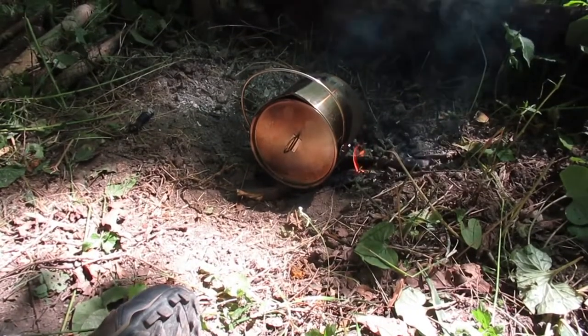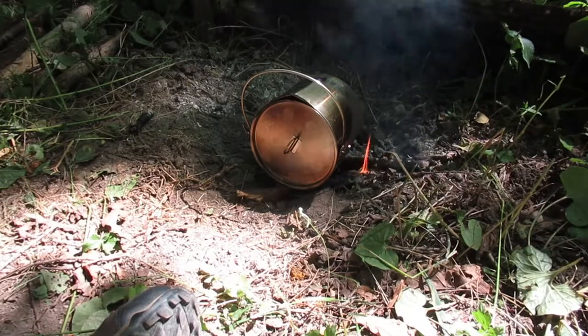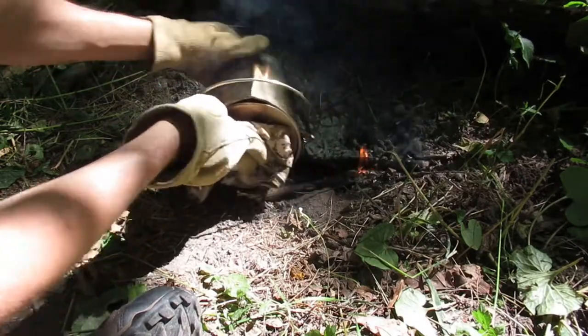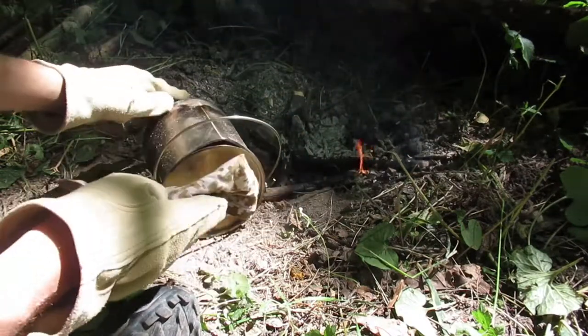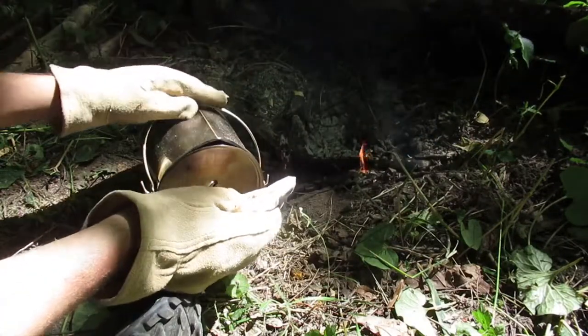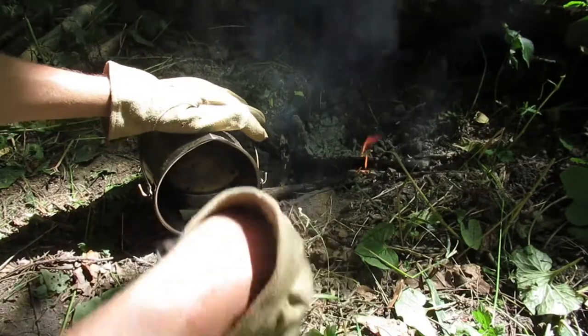Let's pull the muffin off. It took a lot longer than it should have, probably because the second bit I put in there was really wet. That pan is hot — good thing I have a bandana and leather gloves. Oh, I can smell it!